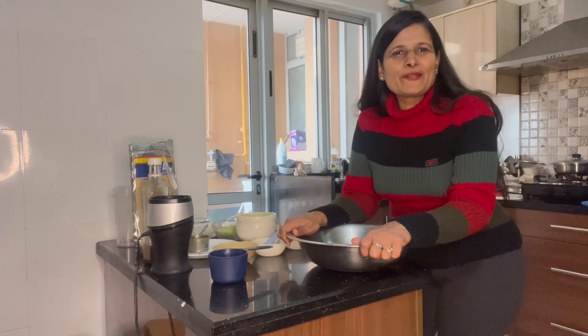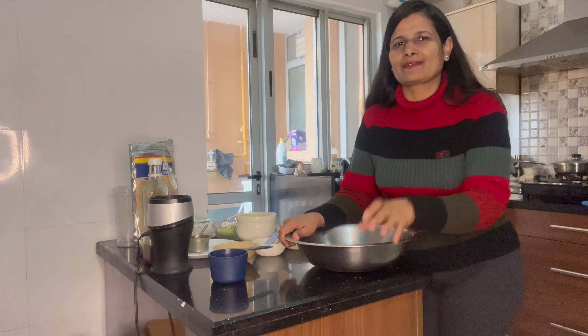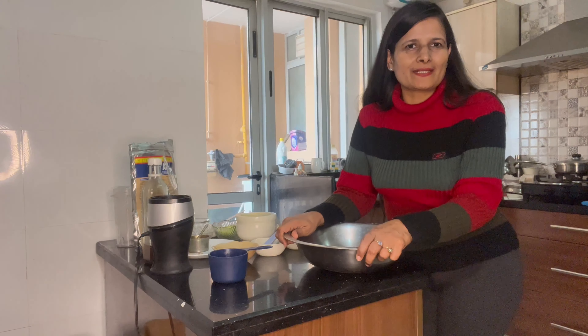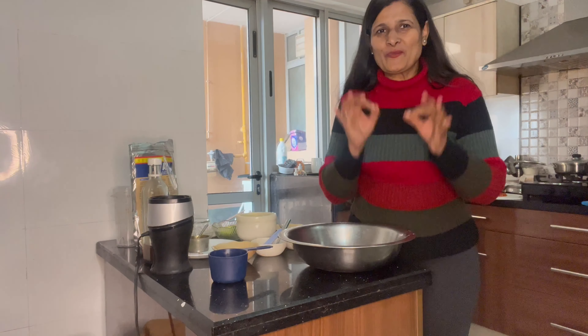Wow! How many people have done keto? I am sure that one thing goes into keto and that's keto parantha. So today we are going to make avocado keto parantha.